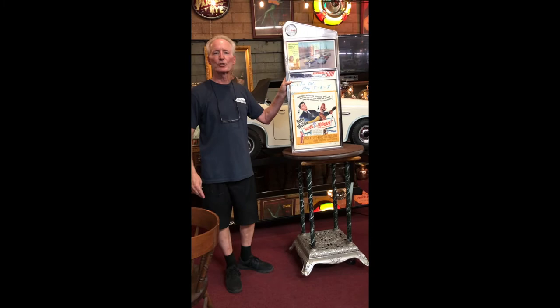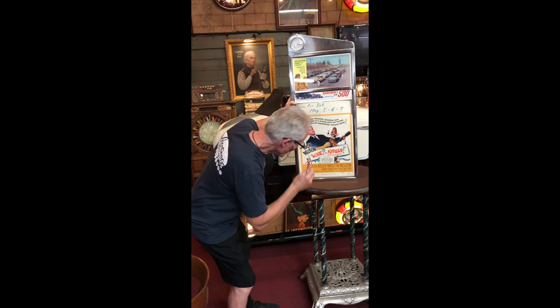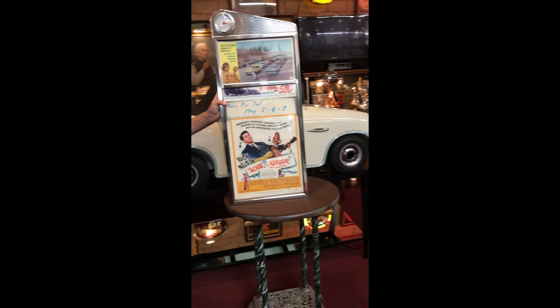These are the original posters which came with it. Up here it says Saturday matinee, Friday, Saturday, Sunday matinee — original little poster. And this poster here is from 1965, so this was being used still in the 60s. I believe it was left in there from the movie theater.